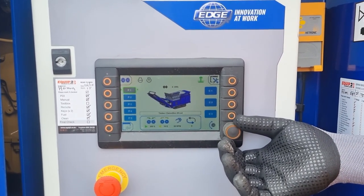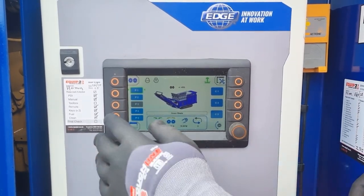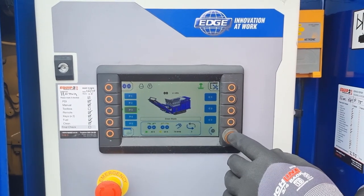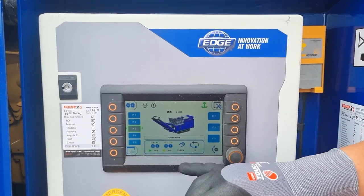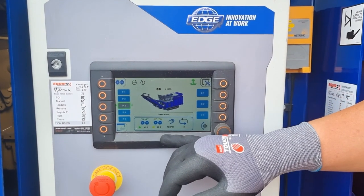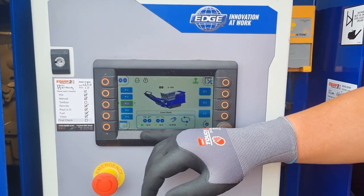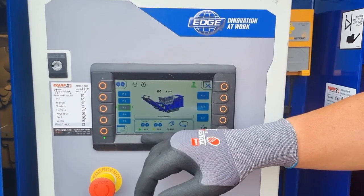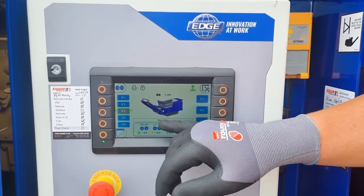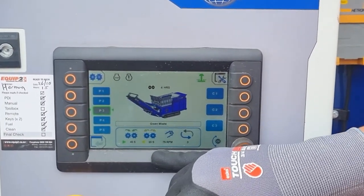To select the unit we select our pre-programmed setting and press the OK button. The different settings are just the different times that the shafts are going forward or backwards. On green waste mode we're going forward for 45 seconds and reverse 42.